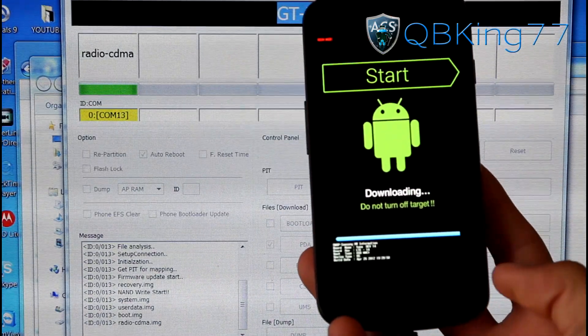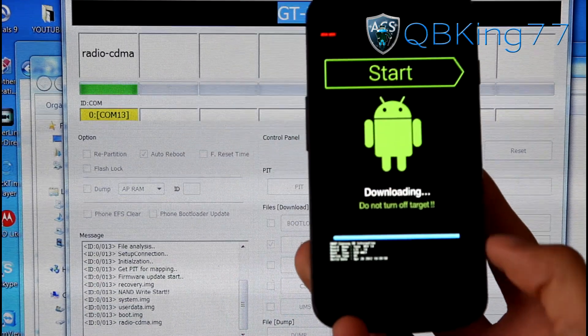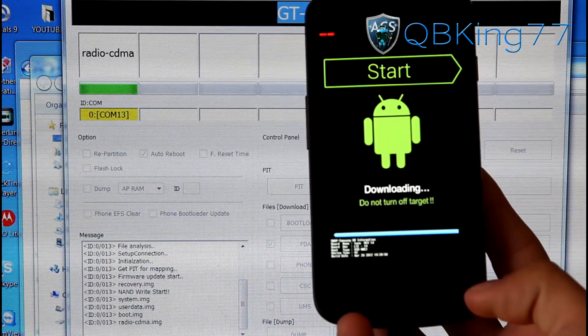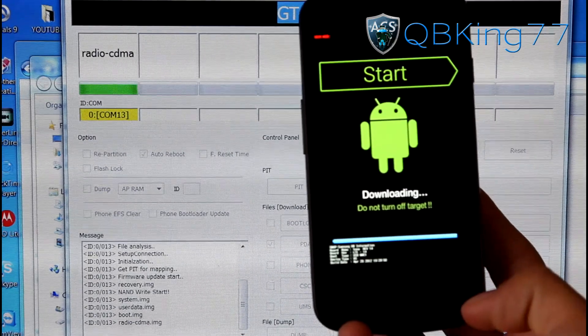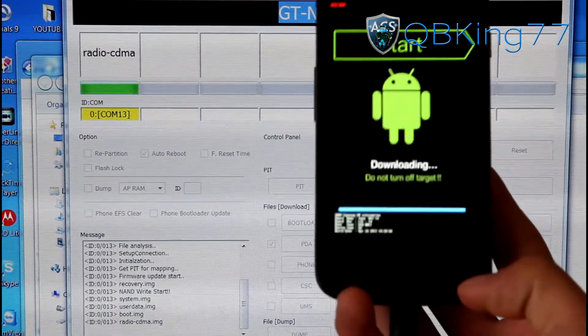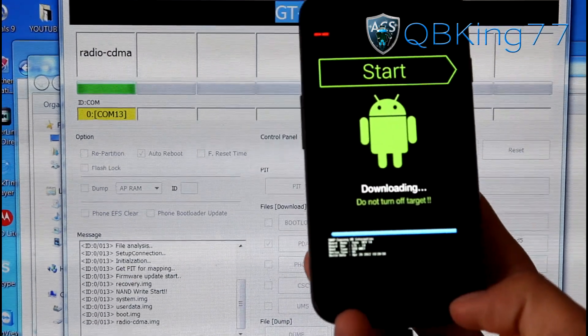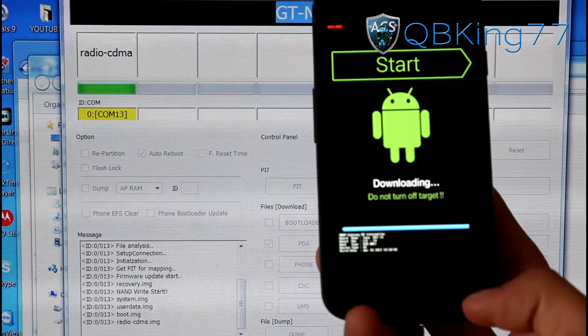You can see it is just about finishing up. The progress bar is almost full in Odin and almost full on the phone. It should automatically reboot your device once it is done. The first boot up will take a little bit of time. If you do get stuck in a boot loop, we will need to go into stock recovery and do a factory reset.